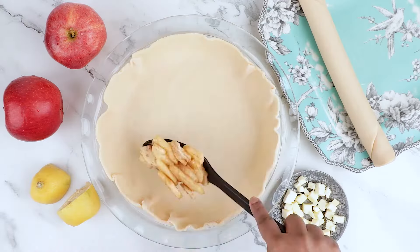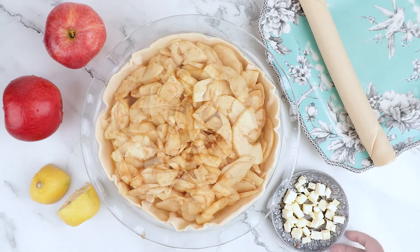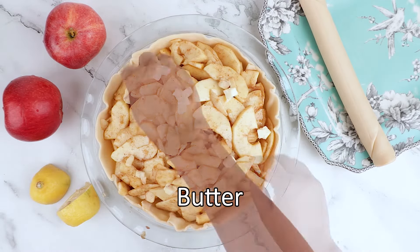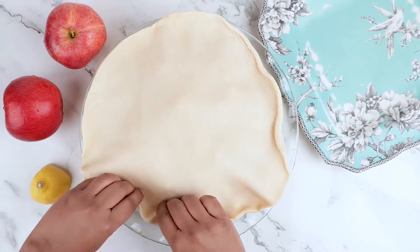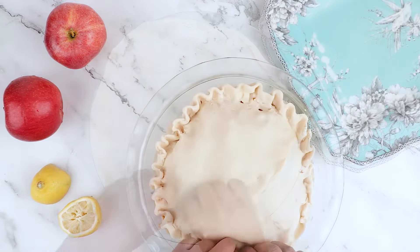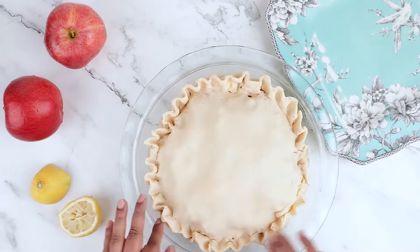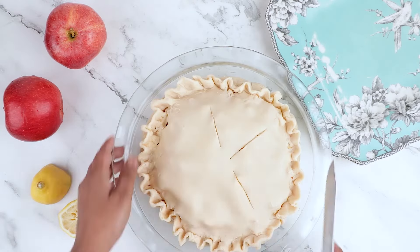Pour the apple mixture into the crust. Dot with two tablespoons of butter cut into small pieces. Now cover it with another 9-inch crust. Crimp the edges to seal the pie, and make a few slits in the top crust to allow steam to escape while baking.